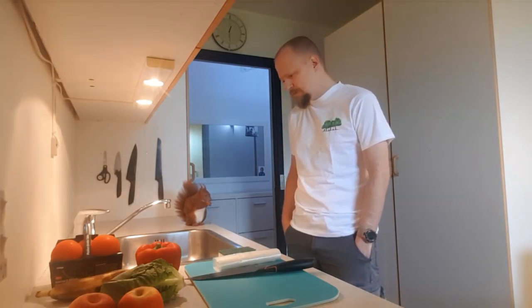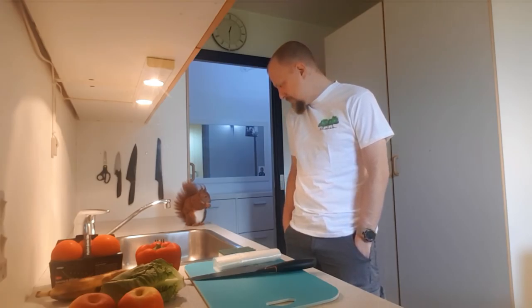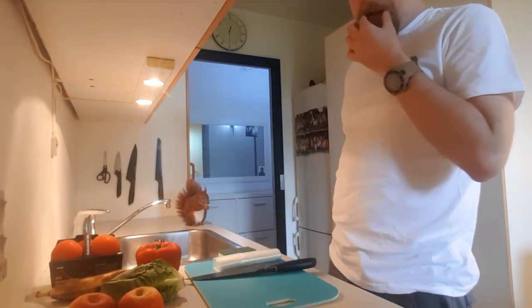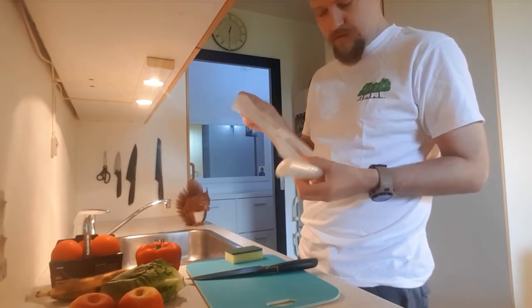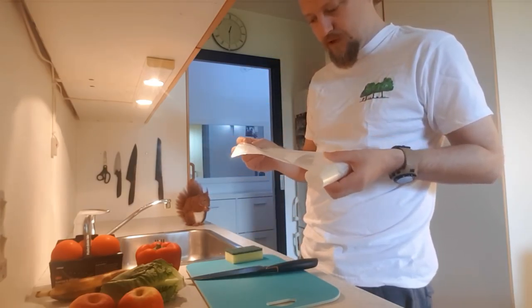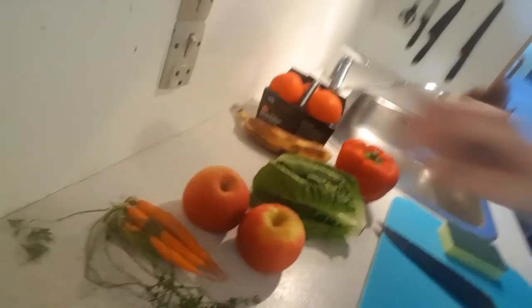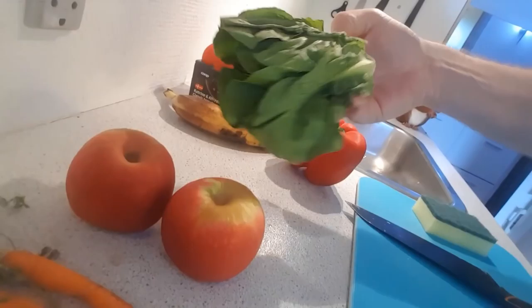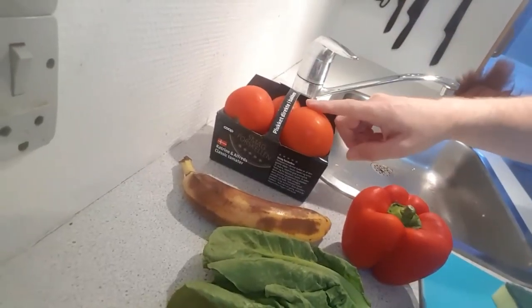Hello everyone and welcome to my humble kitchen. Today we're gonna do some squirrel cooking. The main star is Le Chef Tintin. For this we're gonna use a few things: of course a cutting board, some refrigerator bags. We have some different kinds of fruits and stuff — some very sad carrots, a few apples, a little sad lettuce, some pepper, a sad banana, and some fresh tomatoes.